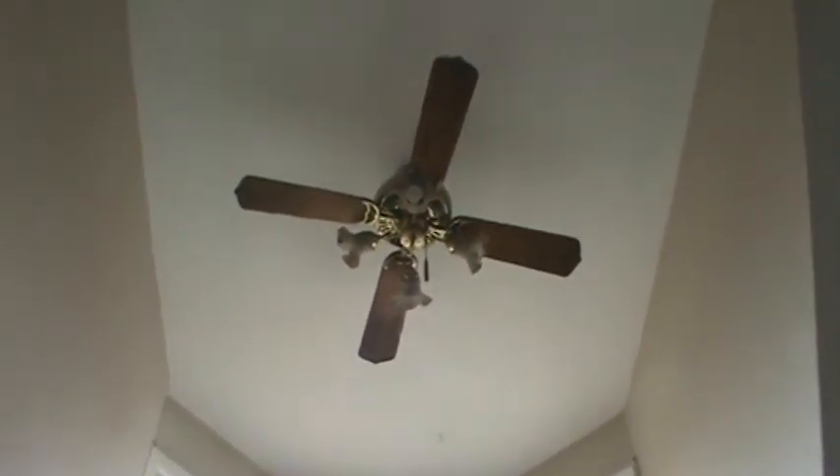Your doorbell is missing a cover over there. This ceiling fan up there is filthy, but I don't know how anybody would ever clean that. And you got more holes in the wall over here.